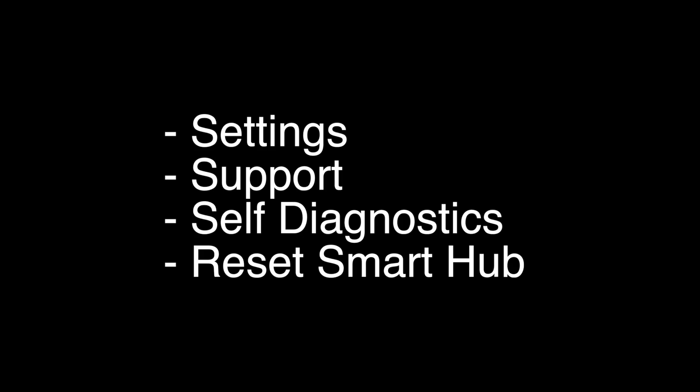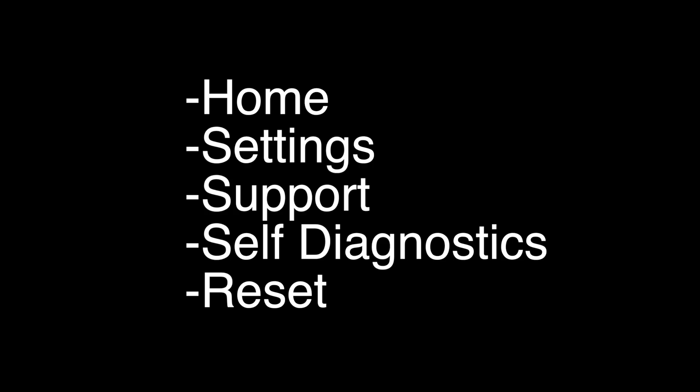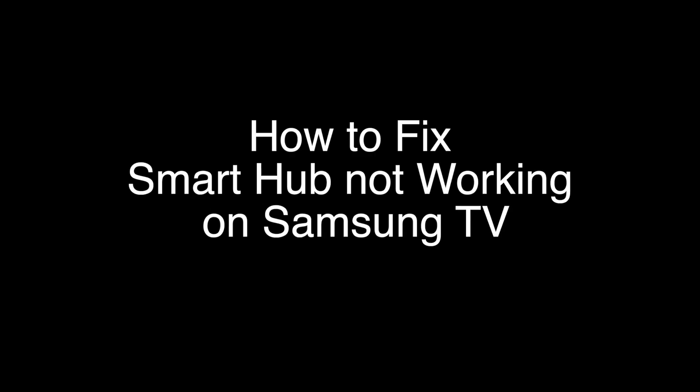The last option is a factory reset, which resets your television to the exact same state it was in when you got it. This will delete all your settings and apps. To do the reset, follow the instructions listed on screen. That's our video for today.